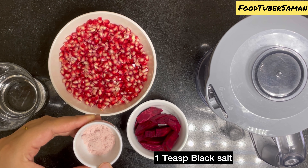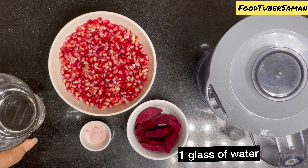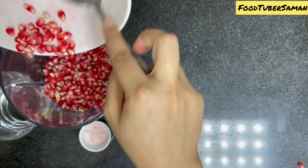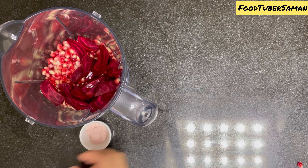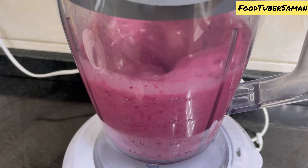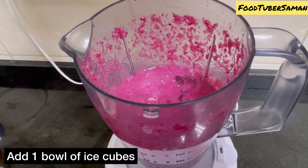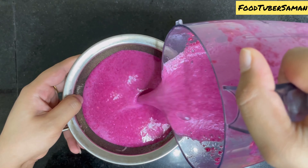We will take one teaspoon of kala namak and some water. You can add sugar, but I think it is not necessary. First we will add the pomegranate seeds, then the beetroot, then water. We will grind all the ingredients together. We will add half a glass of water and grind again. Lastly, add at least one bowl of ice.